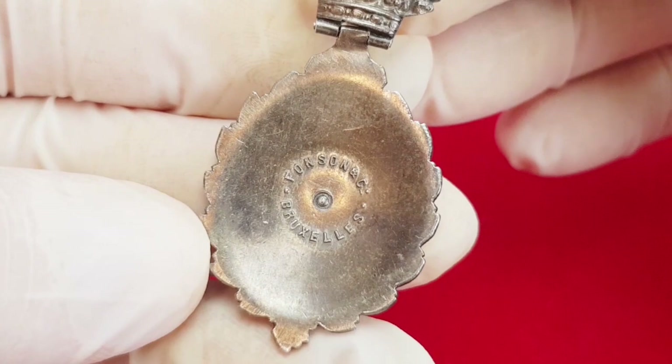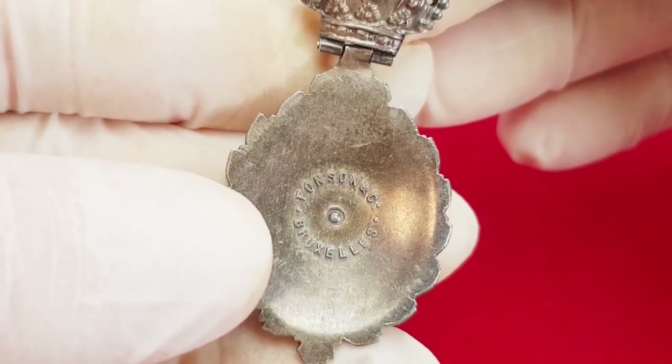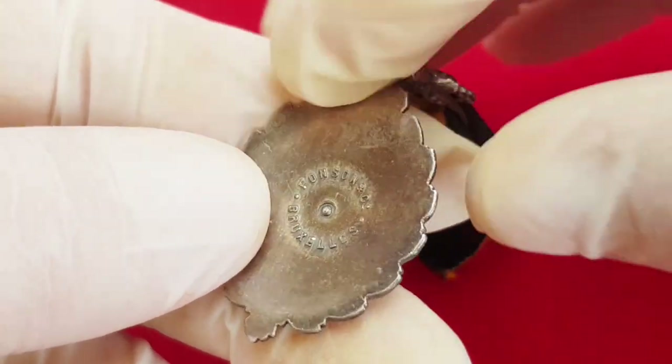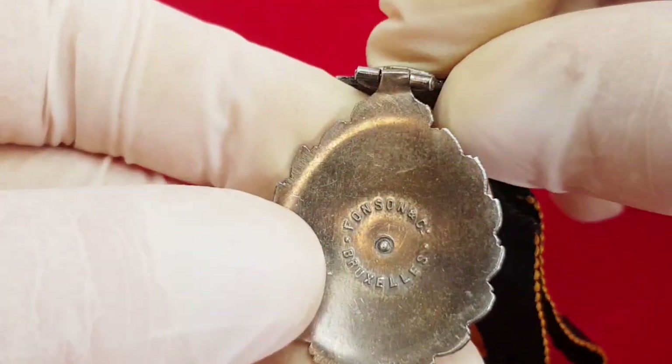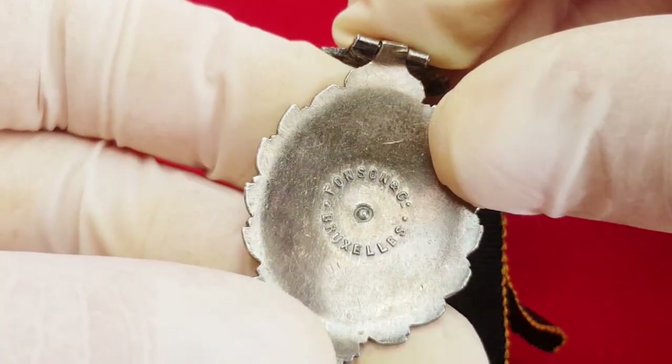The back side of this decoration is blank, and in the central part is the inscription of the manufacturer: Fonson & Co., Brussels. This piece has a domed reverse and is made of silver, whereas the newer types are flat and only silver plated.